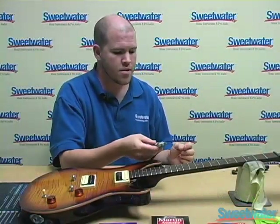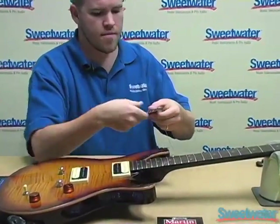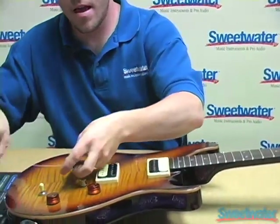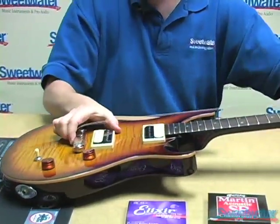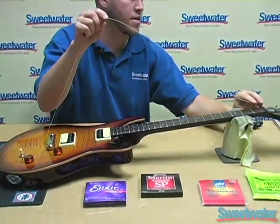I am ready to put the string into the bridge. With this bridge you actually put the string in through the front, pull it all the way through, and then we are going to put it onto the bridge posts, and then it wraps around through the front over the top of the bridge, and then we are ready to put it in through the tuner.